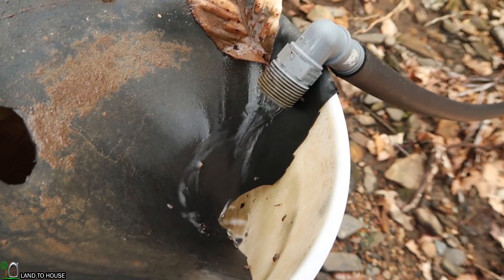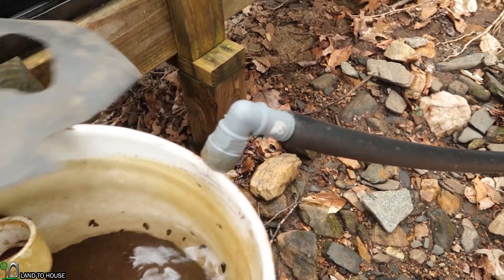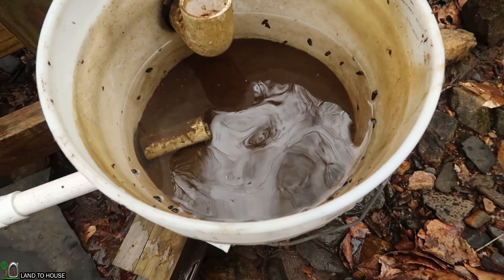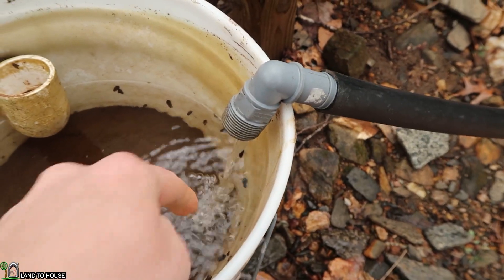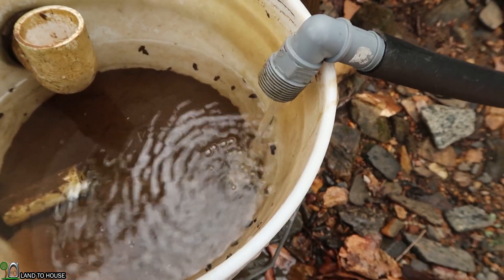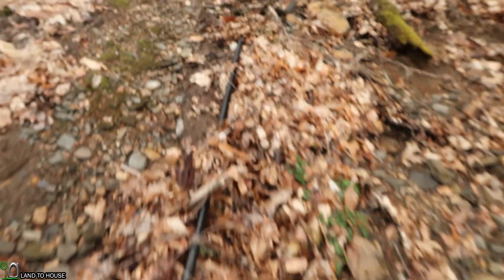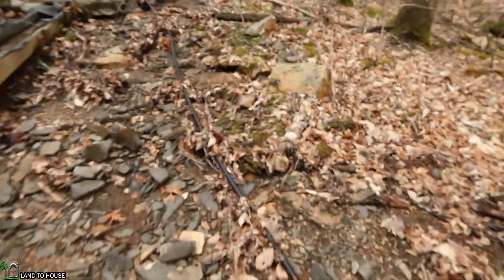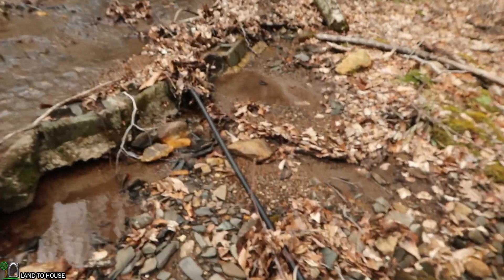The flow is too low; we're gonna have to go clean that out. I've also got a little extension piece that will bring the supply line down into the bucket so it won't have all this air bubble issue that's going on. Let's follow this up the creek and I'll show you what the intake looks like — we'll also have to clean that out.